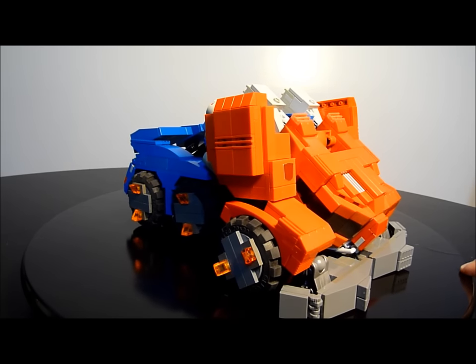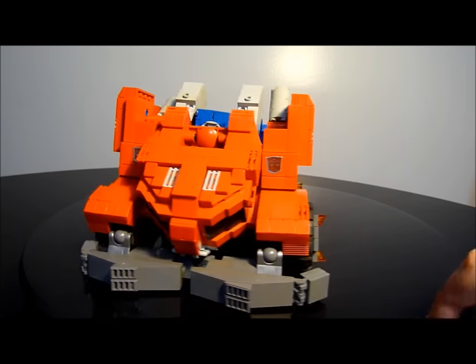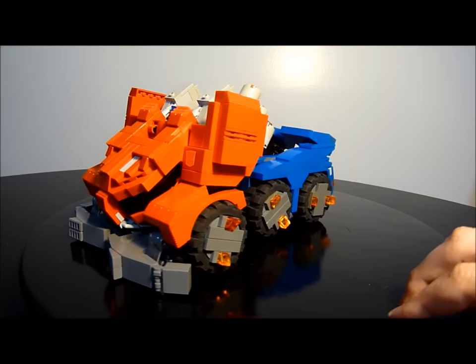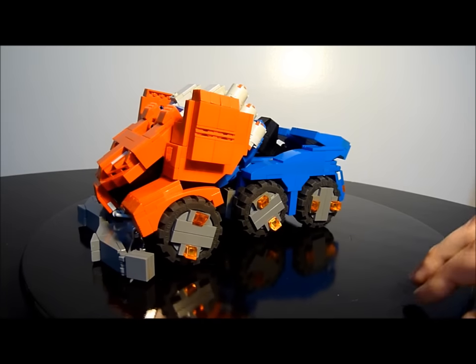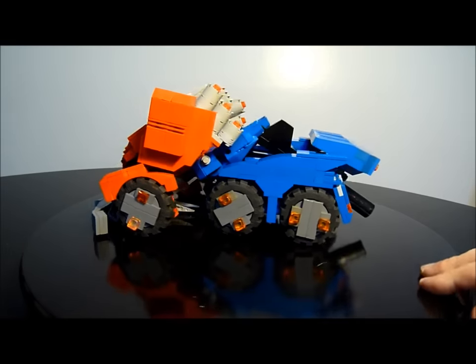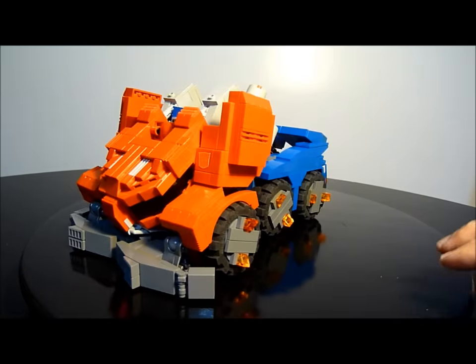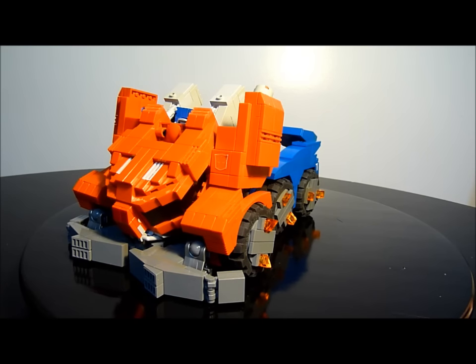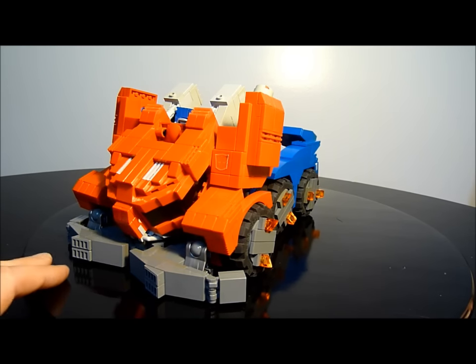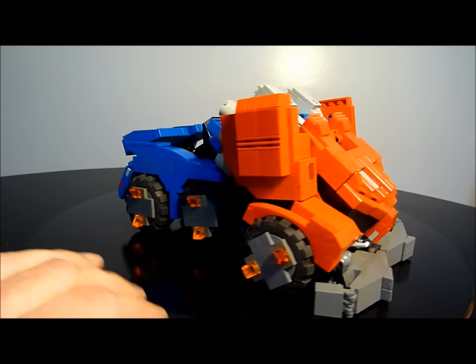So let's get a good look at him again before transformation. One reviewer said his vehicle mode is basically a giant fist on wheels — well, maybe. He's supposed to be a rigid big bot. A few points and then we'll get right to the transformation — I'll have to move the camera out for you guys.